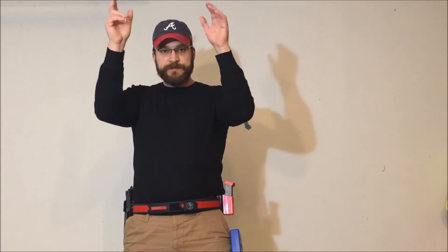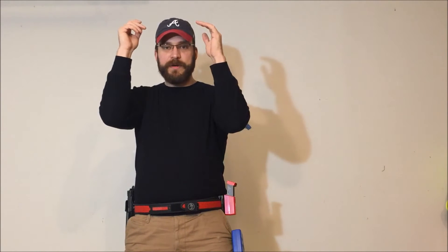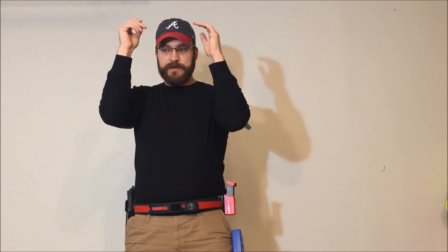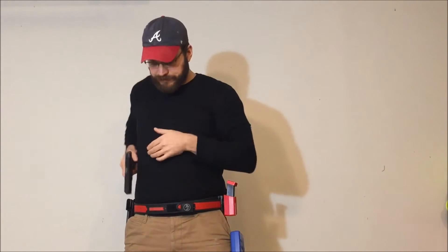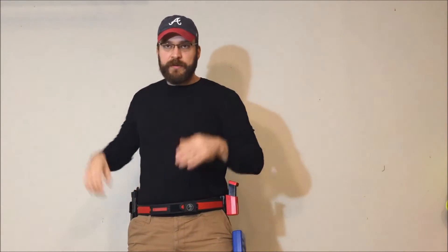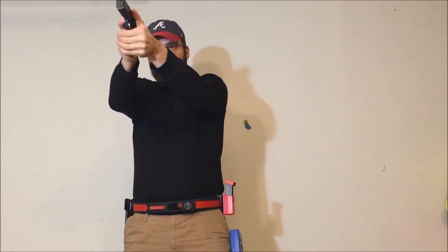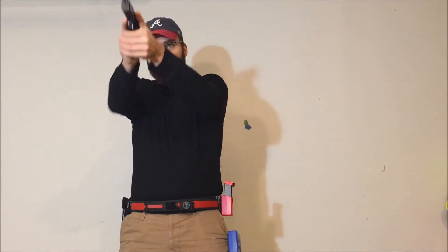Another position is the surrender position — wrists above shoulders. This is popular in USPSA and steel challenge, but the concept is the same. I like to think about it with my elbows — what are my elbows doing as I do this? It's going to be the same thing: go to the same position, get a grip, put my hand on the bread basket, and up onto the targets. If you practice it a little bit, it's not a lot slower than coming from hands relaxed at sides.